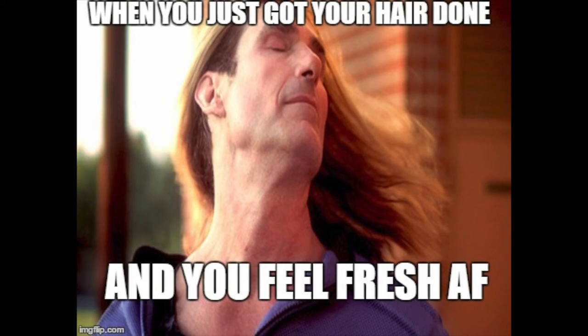Mga titos could rock this scent. Parang sabihin natin — parang bagong gupit ka, kakalabas mo na ng barbershop, bagong shave — clean shave. Yun yung amoy na maimaging mo dun eh. You're fresh, you're professional, very classy, you're clean.